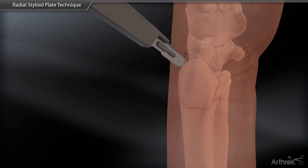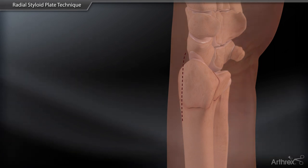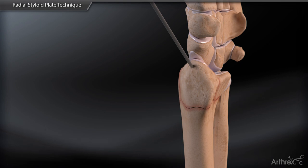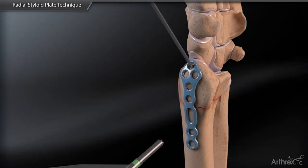A linear skin incision is made along the mid-axis of the forearm at the level of the wrist on the radial side. A transtyloid K-wire can be placed distally through the fragment to reduce the fracture and provide a guide for plate placement.